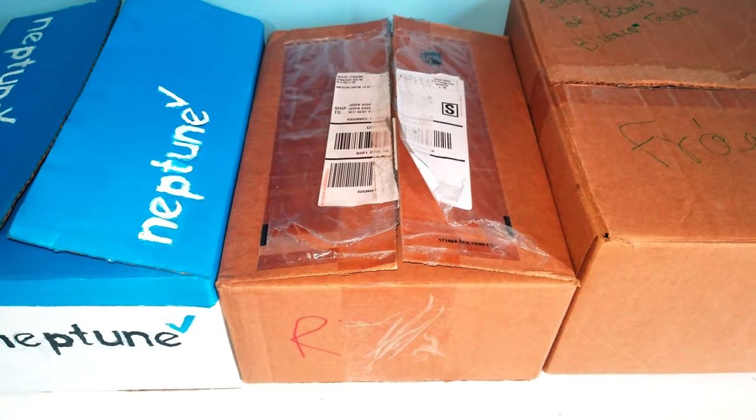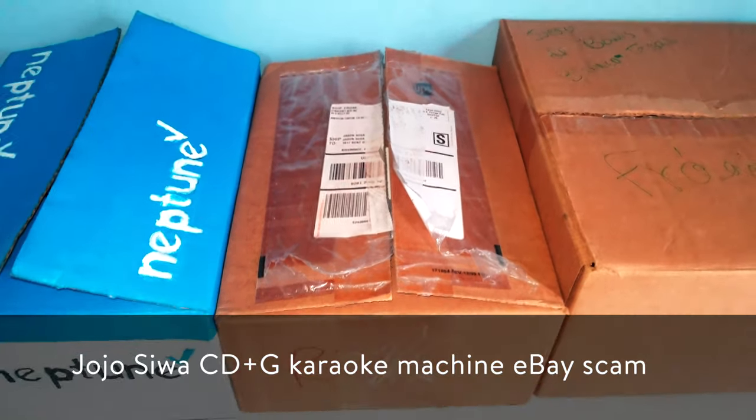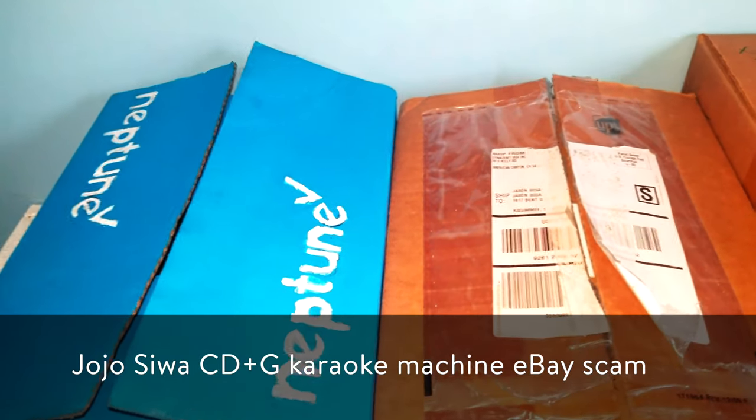What's up guys, Jason from Neptune. Today we are re-recording the video on the JoJo Siwa Karaoke Machine eBay scan because of the blurriness on the picture in the original video.